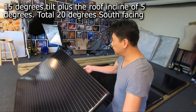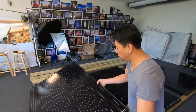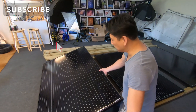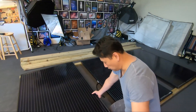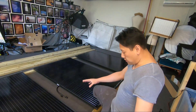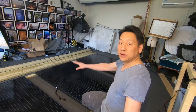We don't want it too high like this, which would catch the wind too much. It's going to be somewhere around here, which is acceptable for my kind of roof. Yours might be different, so you need to work out what works best for you. Now it's just a matter of working out how to actually lift it up with the timber I have.